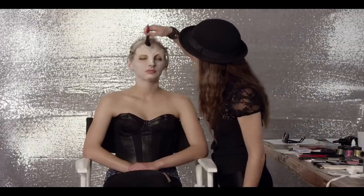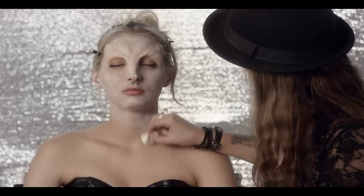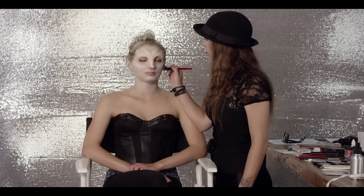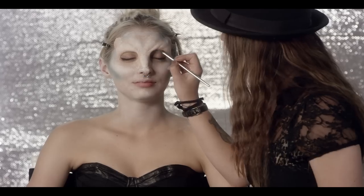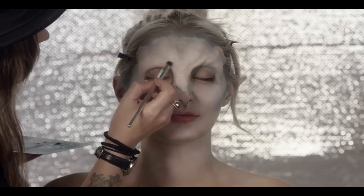Switching to a brush helps to get into all the little nooks and crannies. Next we mix two matte pigments — teal and golden olive — to do a little bit of shading. You really want to follow along the sunken-in areas of the prosthetic and the eyes. This will help create some dramatic depth that will really make the details in the prosthetic pop.